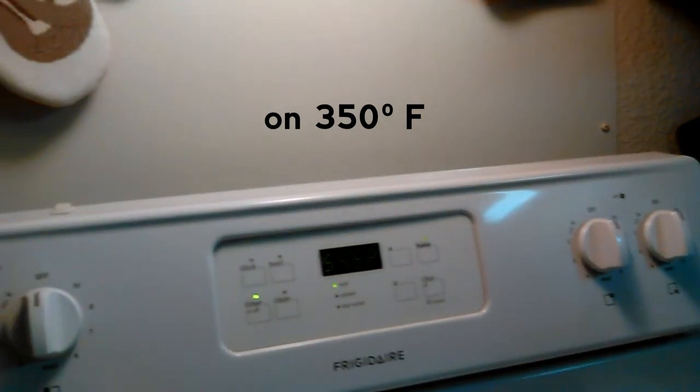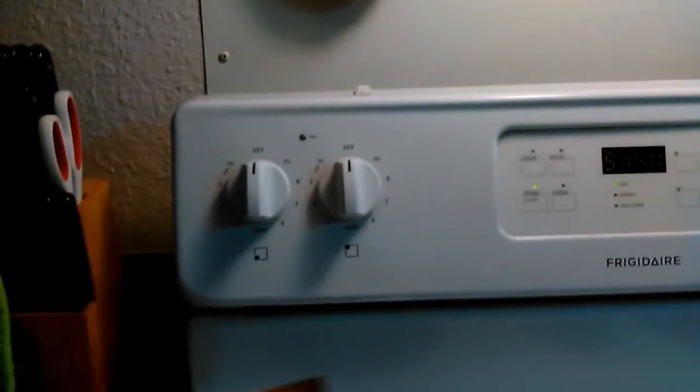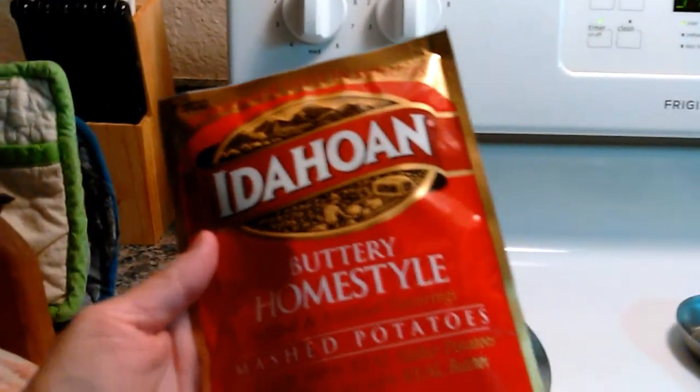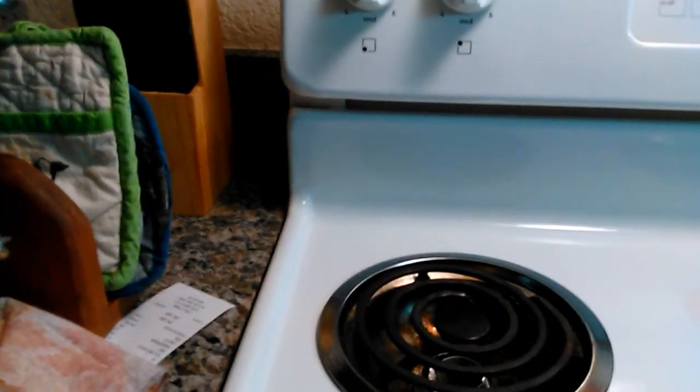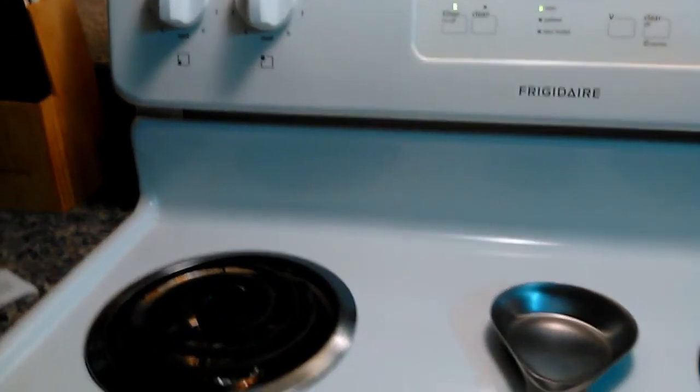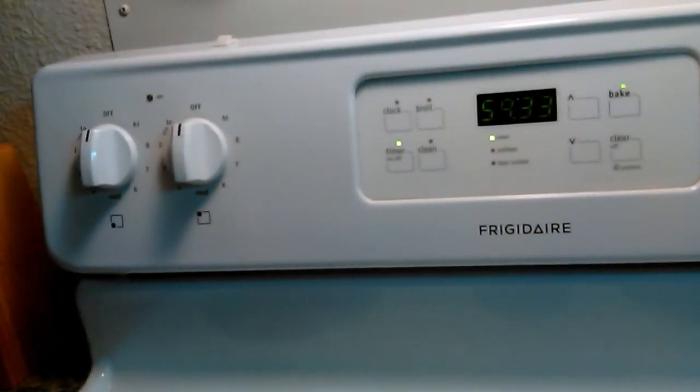I'm going to make mashed potatoes. I use the Idahoian buttery home-style mashed potatoes — the instant kind — but you can use whatever you want. And then canned green beans. This is my favorite instant — the best of all of them.